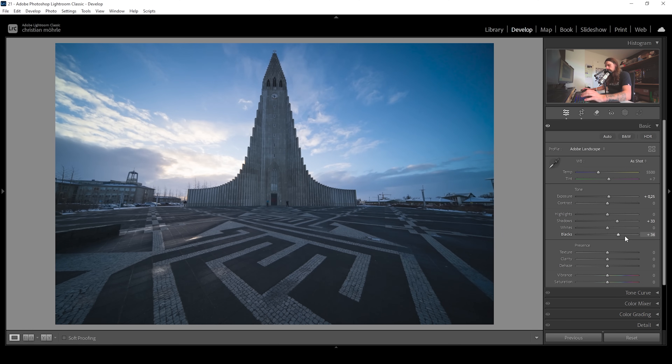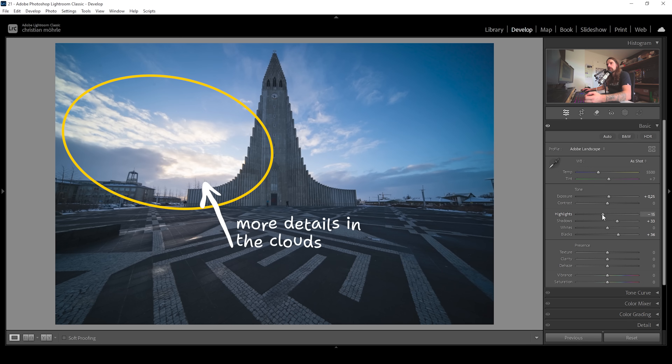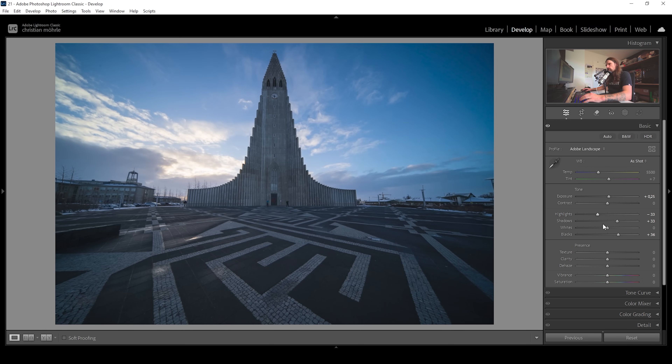That's looking good so far. Now the highlights, especially in the sky, are a little bit blown out — I really don't want that at this point of the editing process. So I'm going to bring them down, getting back details from these very bright clouds in the sky. And for the same effect, I'm going to bring down the whites as well.